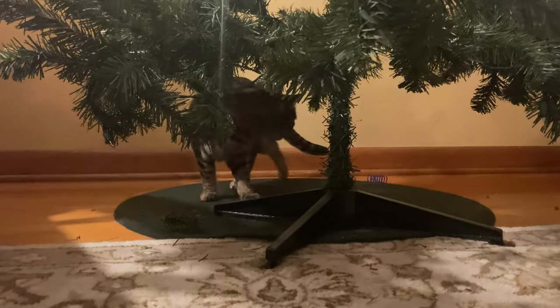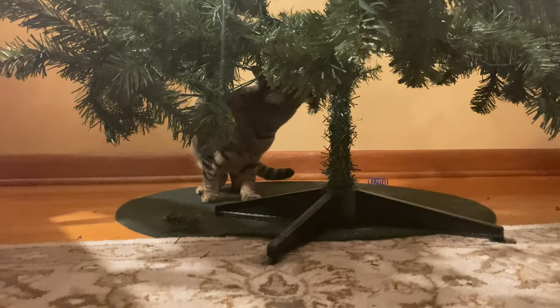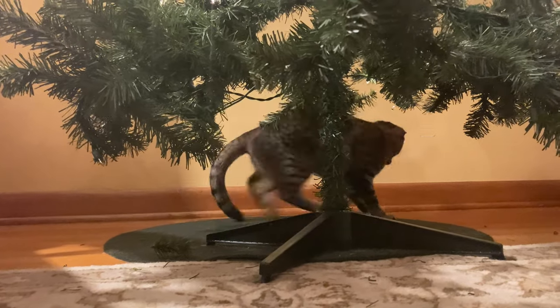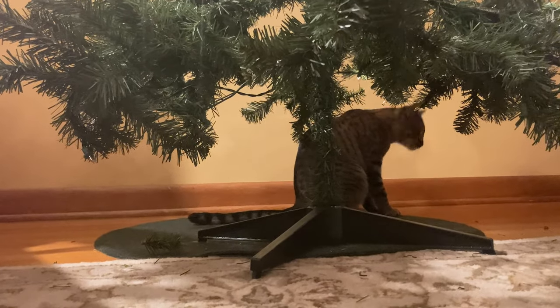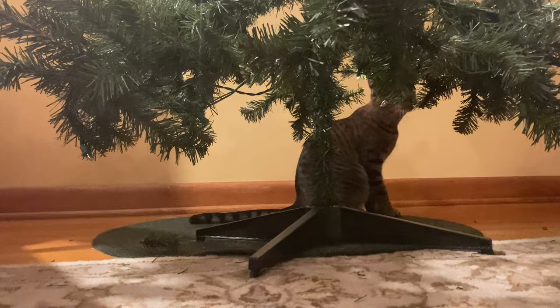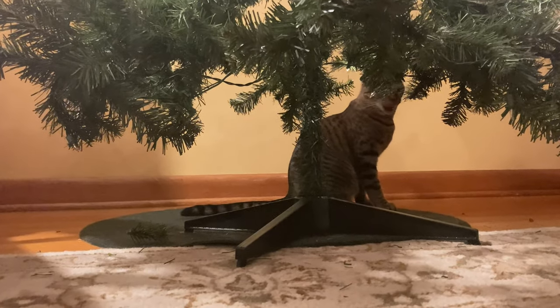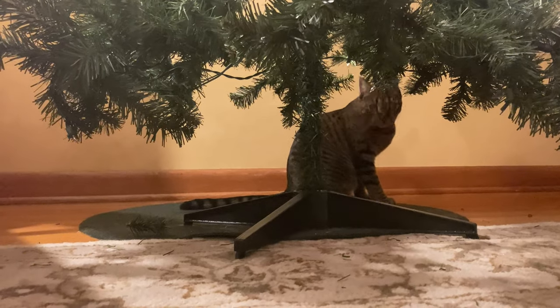Thanks for watching, appreciate it. We'll see you tomorrow for day three. Bye. Hey, don't eat the tree!